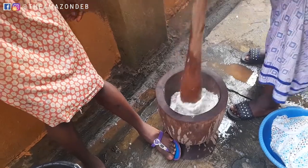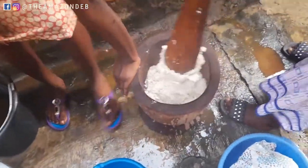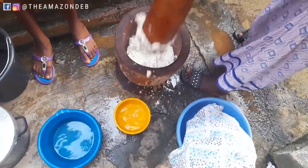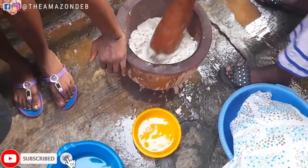Ekiti people — you can't take the yam out of an Ekiti person; they're gonna pound their yam. Also, have water beside you to dip your pestle into, just so it helps make the pounding process easier.